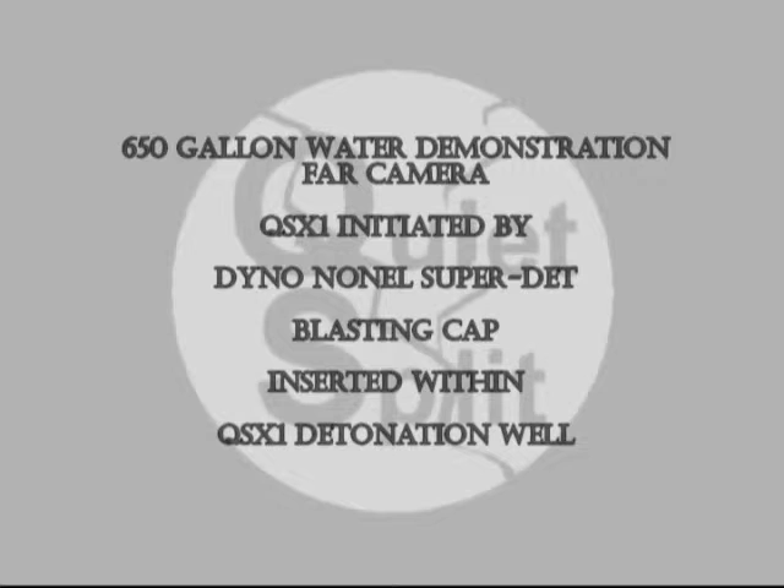The QSX cartridge was placed in the center and at the bottom, underwater and within the barrel.